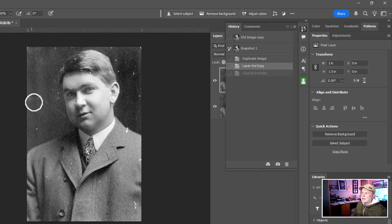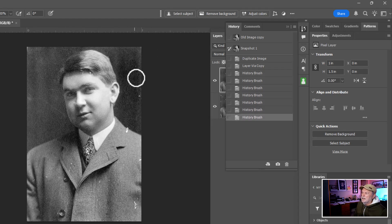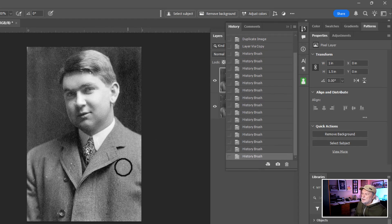As I swipe across with the History brush, you can see it's taking care of all the distracting items — all the dust and any scratches. Let's check out the shoulder. How easy was that? This is just a different way that we've been able to do this for years. I'm going to complement this by using a couple of filters we looked at earlier. Let me go across the eyebrow there too — it looks pretty good.